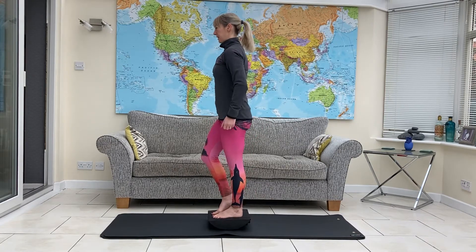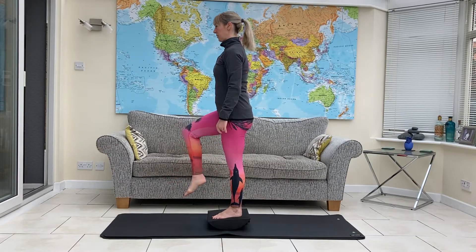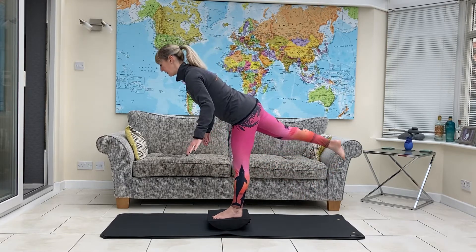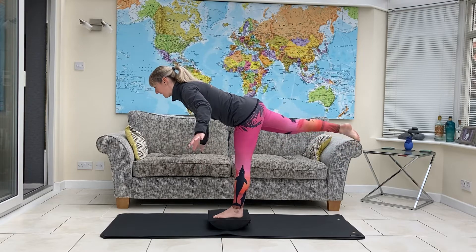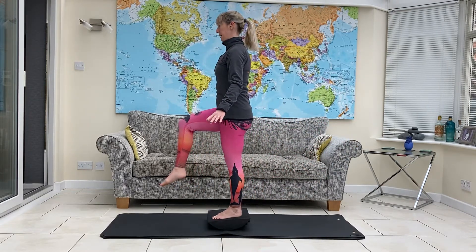Find your balance. Lift one knee. Sweep that leg backwards. Hinge at the hips into your T balance. And then sweep forwards, back to the knee lift.